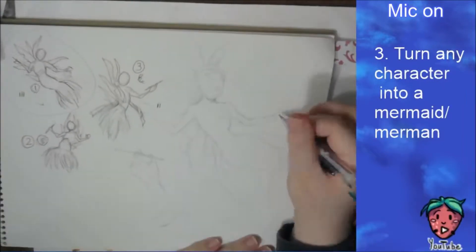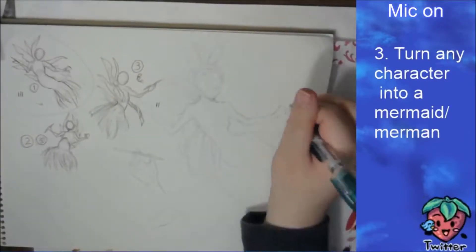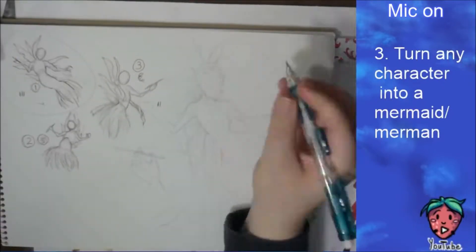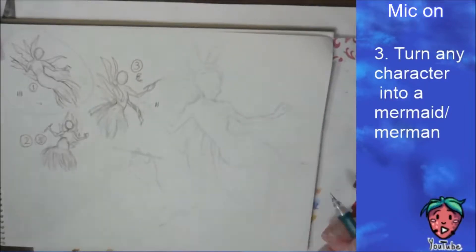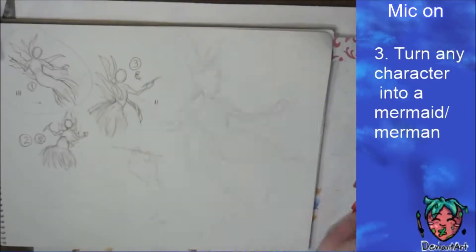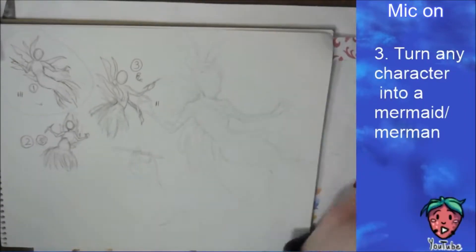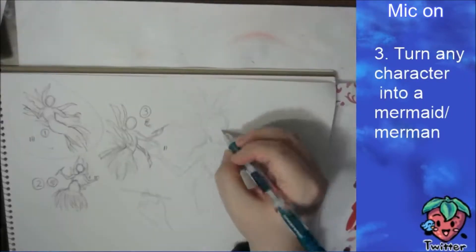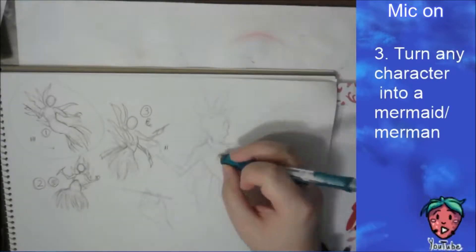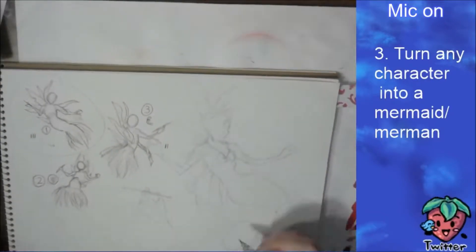I've been trying to get more into the traditional side — for some reason I just keep hauling on the digital stuff. I'm gonna try to keep it traditional for the next prompt as well. With this one, I did most of the sketching process during the live stream, and then you'll see me switch to my regular camera and record the coloring process.